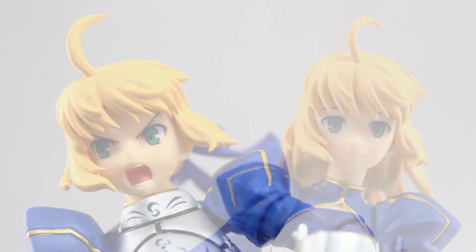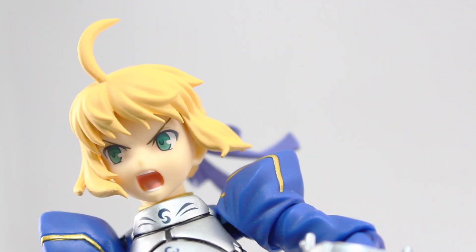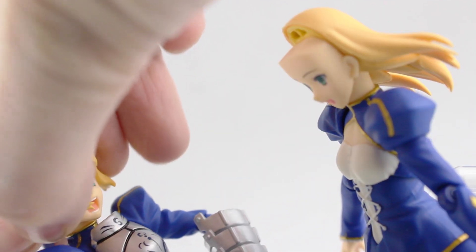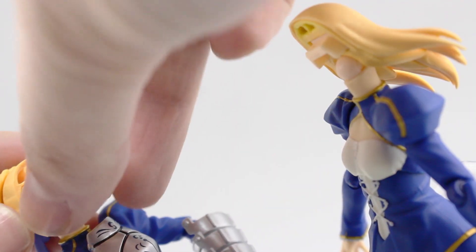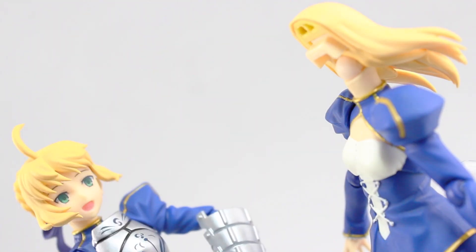The front section of the hair is pretty much identical to Saber 2.0's. Besides Saber 2.0's ahoge looking a little bit bigger, they pretty much look the same — very, very similar, almost identical. But that does lead me to my next question: are the faces and heads interchangeable? So off with the hair, off with 2.0's hair, off with the face, off with the face, and let's see. So far, so good — and that seems to work.